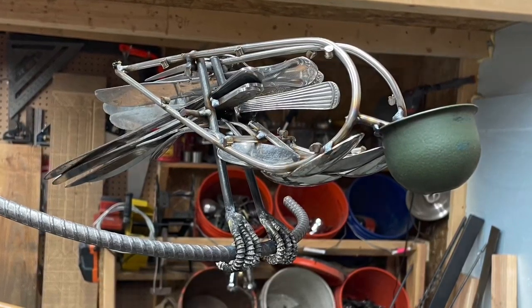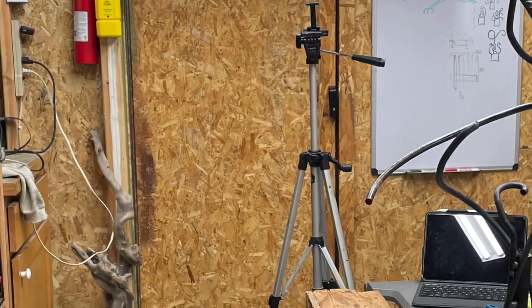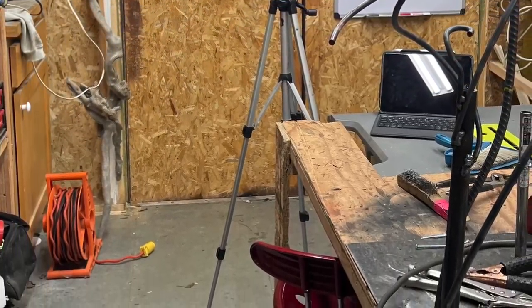This is where I had a stopping point on the first day, but it gives you an idea of where I left off and a good view of my messy shop.